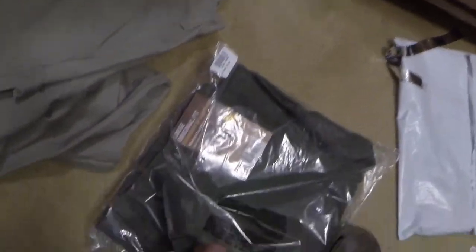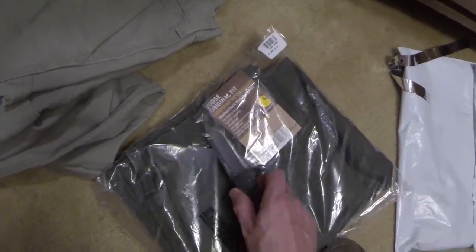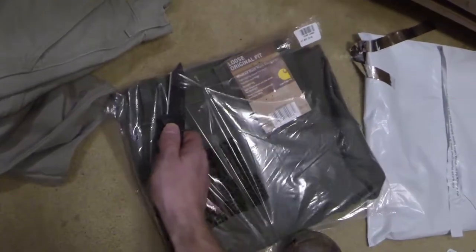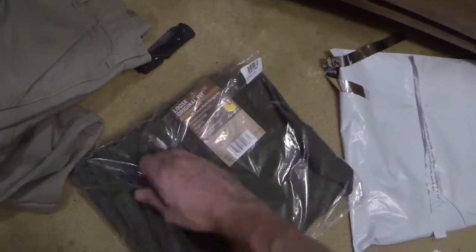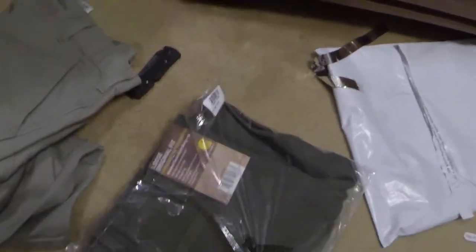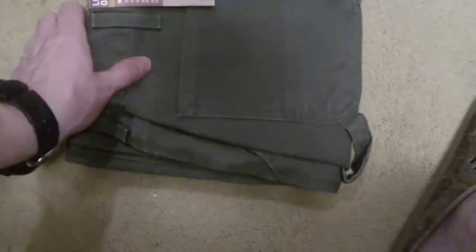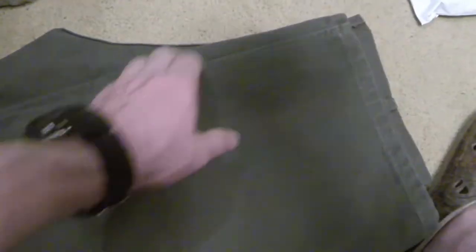I'm going to grab a knife and open this up. I don't care about damaging the package now because I already know these are exactly what I'm looking for. I paid around $50 for them — these are around that price.